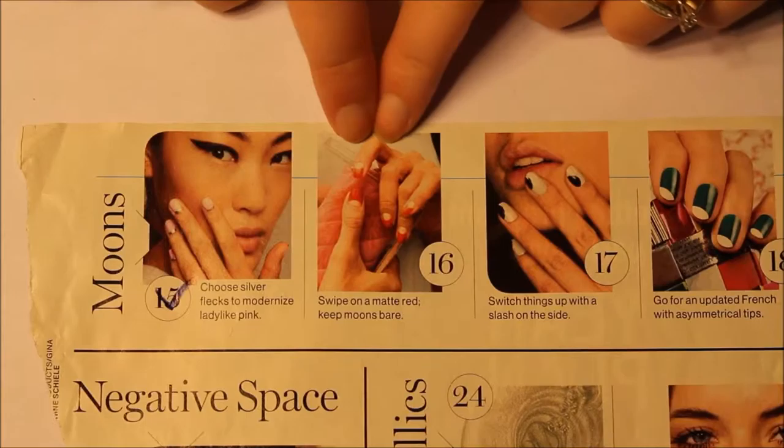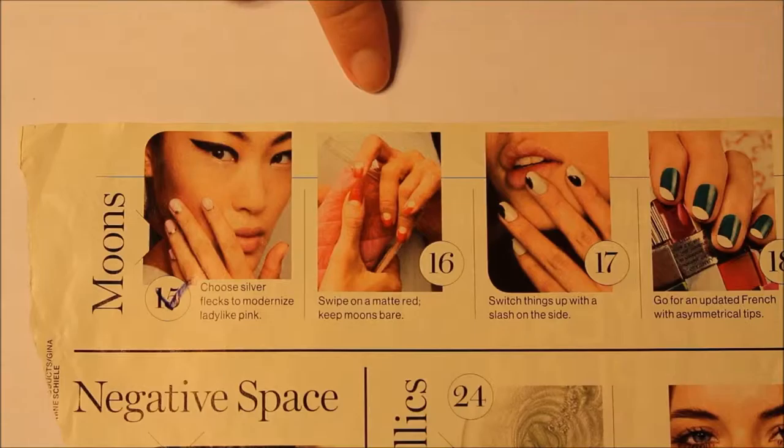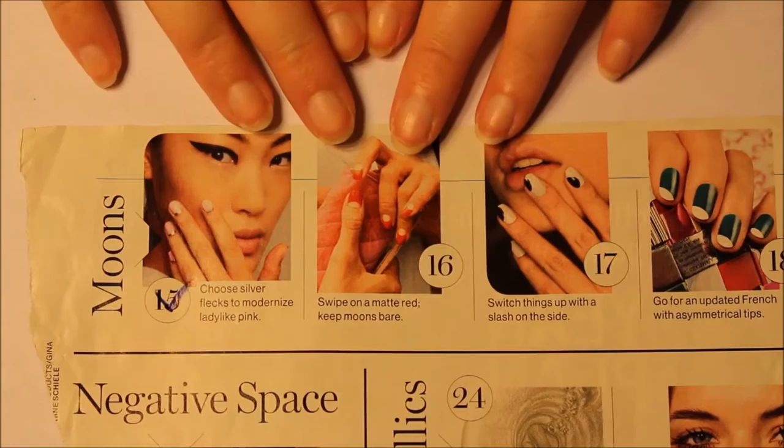It's time for a new nail video. This time it says to swipe on a matte red and keep the moons bare. I don't really have a matte red, so I just got a regular red and I'm going to use my matte top coat.